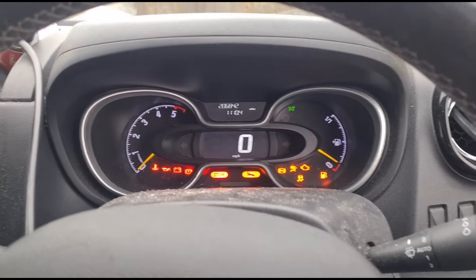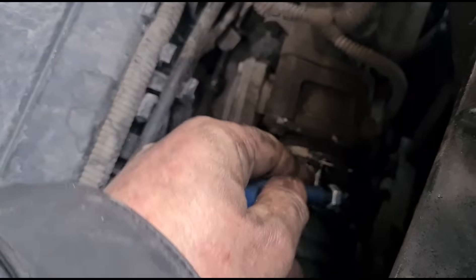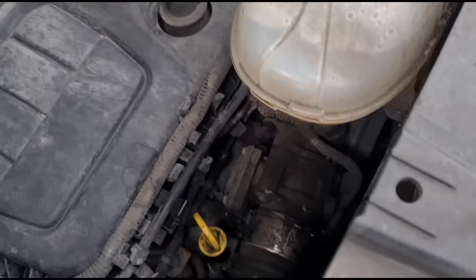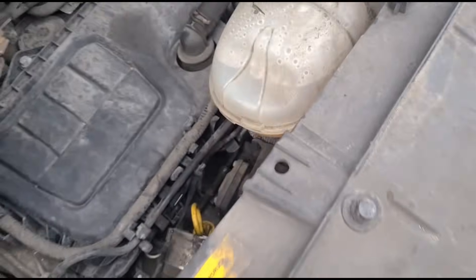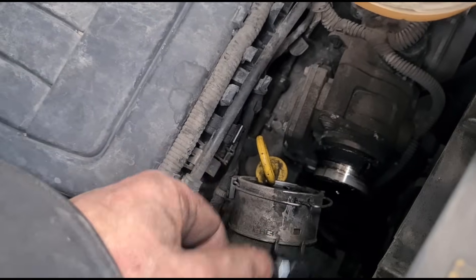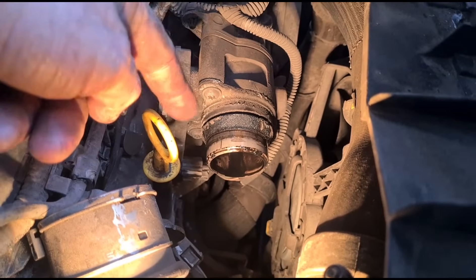I'm going to use this little tool here, just going to use that to open back this clip so we can slide it out. What that does is it just opens these little spring clips.